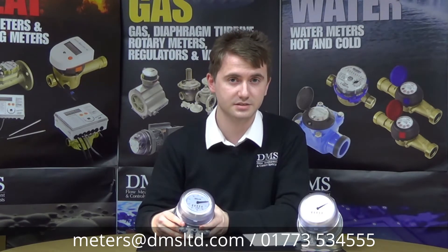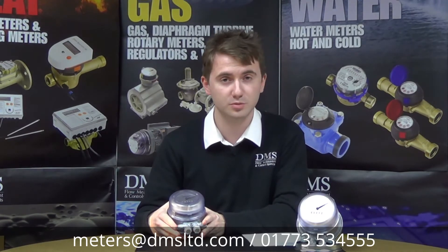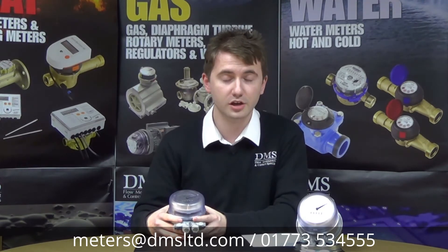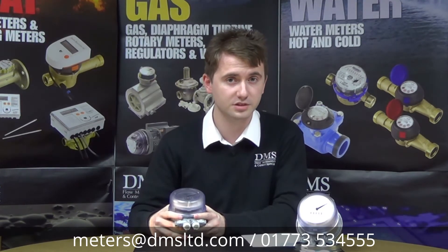The Brawn HZ3 oil meter is a domestic sized oil meter, very popular within the UK for households with oil boilers or fuel supply lines. It's used to measure the actual volume of oil being used in the application, suitable for fuel or diesel scenarios.